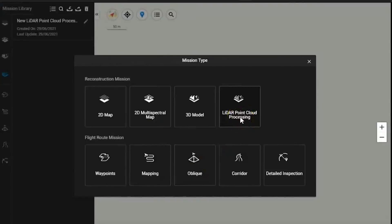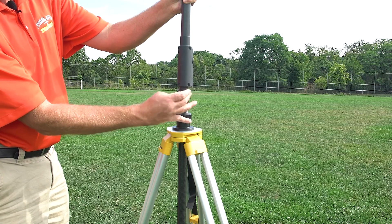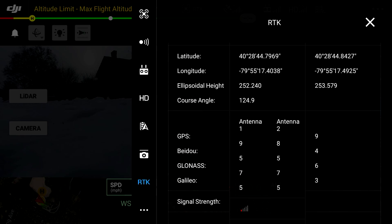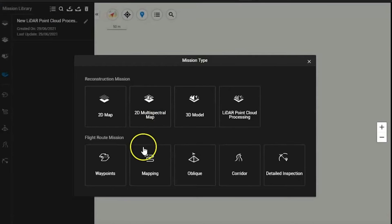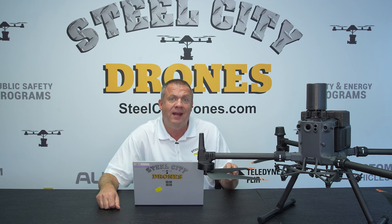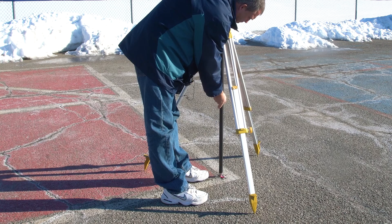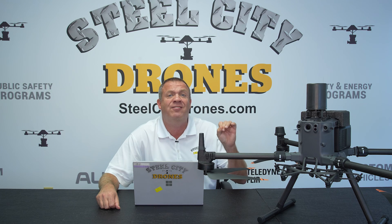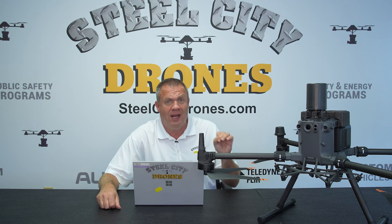Let's talk about the workflow process on the L2. You have to have an RTK service to be embedded onto the metadata of what you're capturing. Without it, you're not going to be able to do anything. You have to either have an NTRIP connection, the DRTK2 base station, or a third-party base station compatible with the Matrice 300 and 350. That RTK service has to be active the entire flight, or the data will not be importable into DJI Terra.